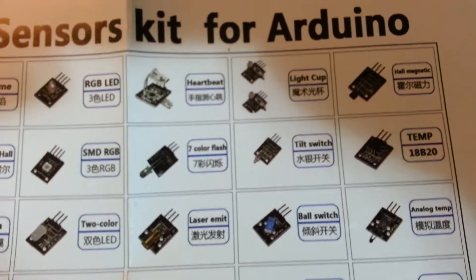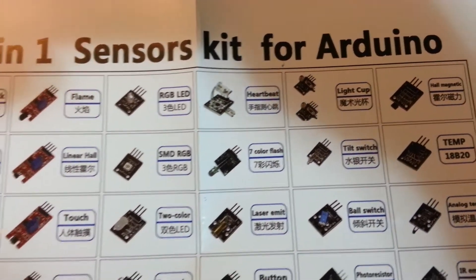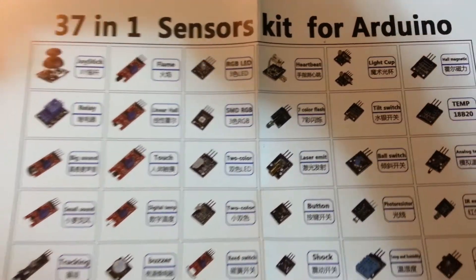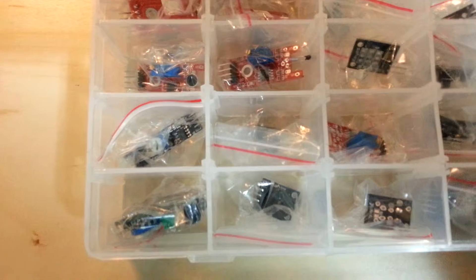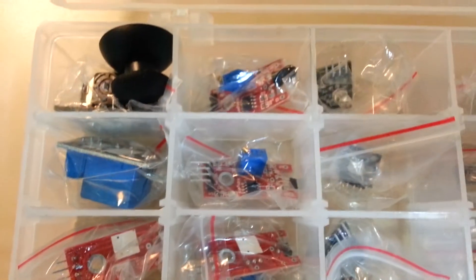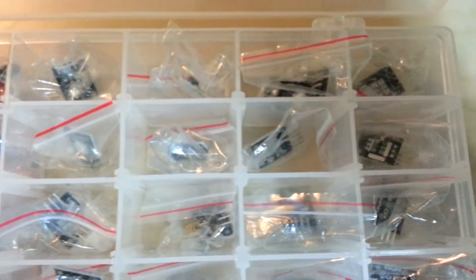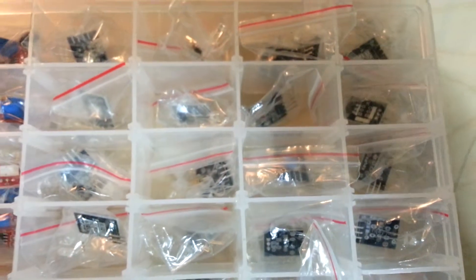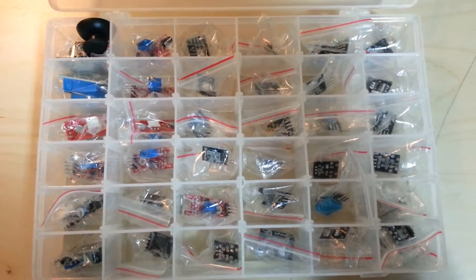It's very simple to connect with a breadboard, but you definitely have to have a breadboard and wires. Each item is individually packaged and placed in its own little spot in the box — it looks good. We'll see what it can actually do for me.